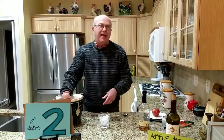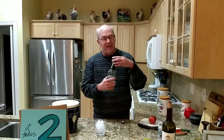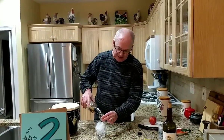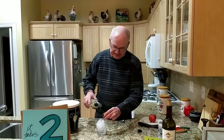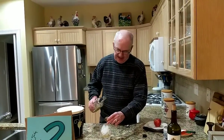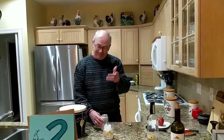Put some ice in a glass. Then you're gonna put two ounces of apple brandy into your glass. We're just about done with that bottle of apple brandy — don't even know if we can make one more cocktail out of it. Looks pretty low to me. And then you fill it up with club soda.